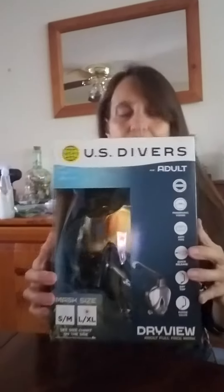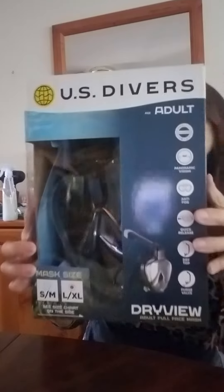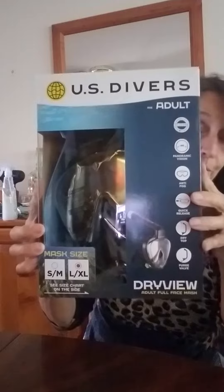I'm Talia. Thank you for joining me on this review today. I'm reviewing this US Divers adult size diving mask.